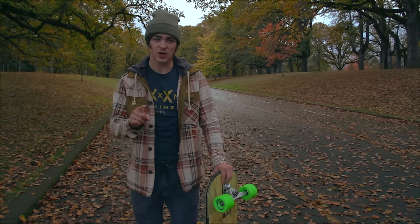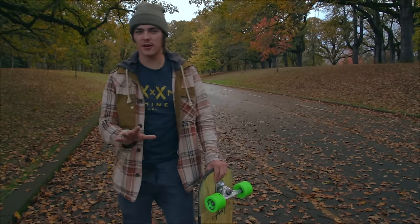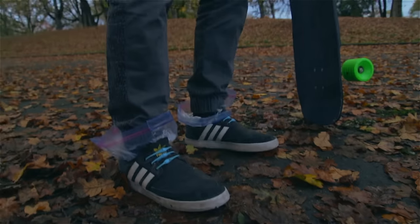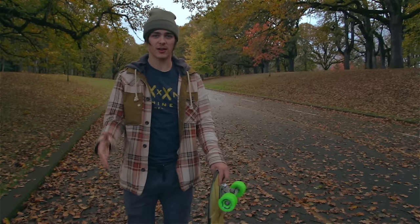Finally, make sure you wear ziplock bags on your feet. This is 100% imperative to making your rain session fun and enjoyable. Without them, your feet are going to be wet, your shoes are going to be wet — it's going to suck.